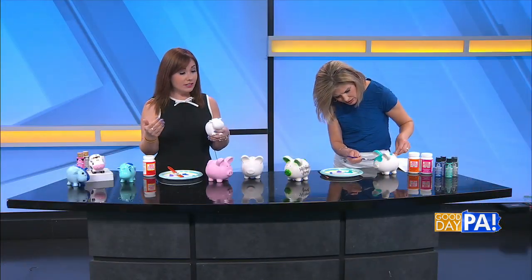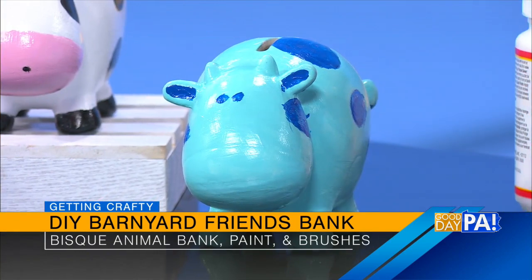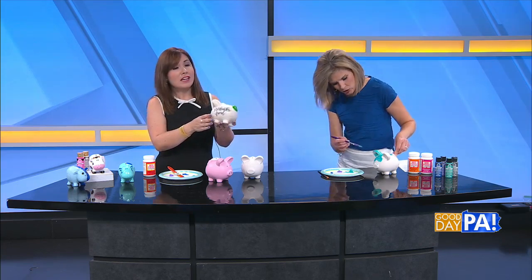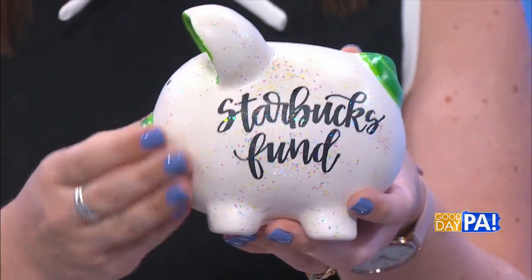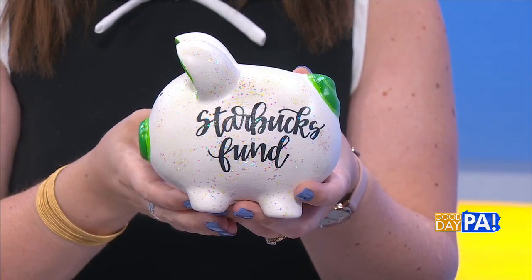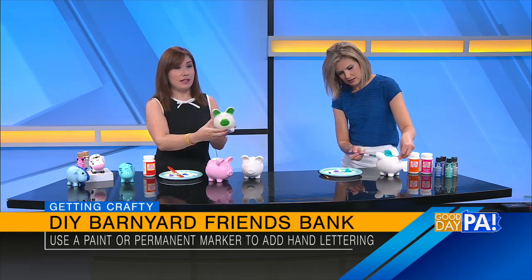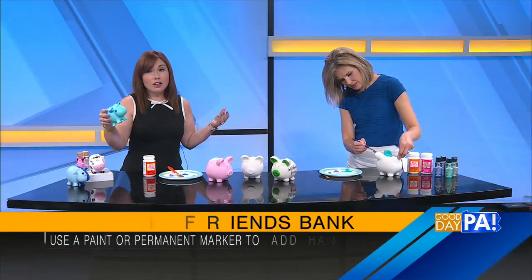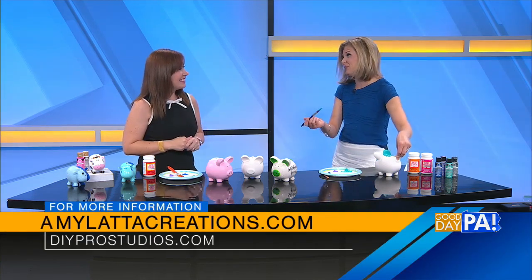You're just going to add in whatever details you like — the spots, the eyes, the nose. For my little piggy here, I did his tail; I put a little spiral on his tail. Hand lettering is my thing, so you can letter on these as well using a paint marker or a permanent marker. I lettered this to be my Starbucks fund because I can't live without my iced coffee. You can literally paint these any way you like — stick to traditional pink pigs and black and white cows, or use any and all colors of the rainbow to personalize them.